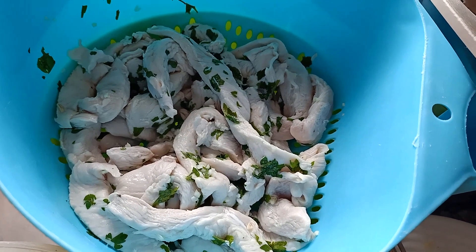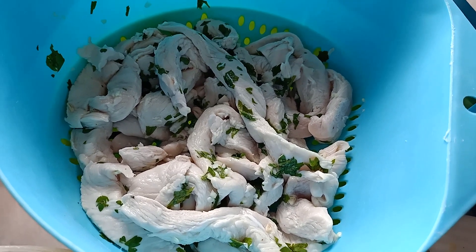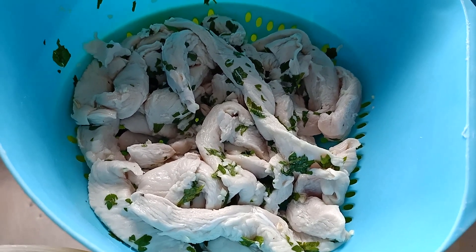Well, good morning, good afternoon, and as always I say, I'll be back with Miguelito. Hoy vamos a hacer la grimita de pollo.